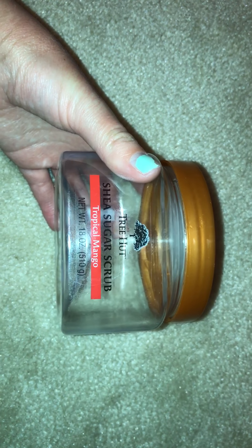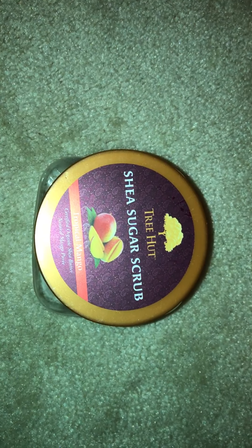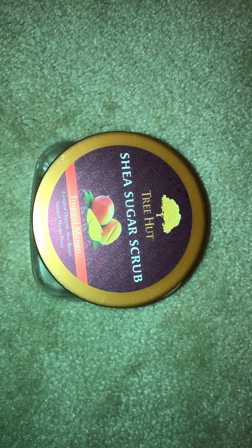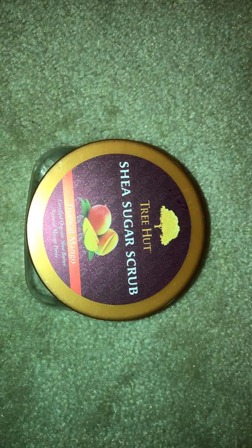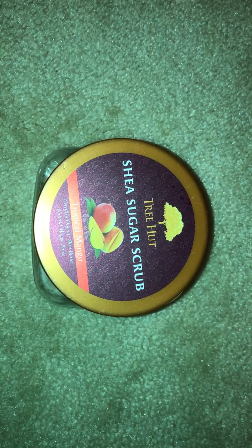Then I have a scrub here. I've talked about this in a lot of my videos. This is the Tree Hut Shea Sugar Scrub in Tropical Mango. I really like these and I've talked about this scent a lot. This is the one that my Walmart seems to have the most of, so that's the one I seem to review more. It's a very exfoliating scrub — it's a harsh exfoliant — so if you don't like harsh exfoliants, you might not like this, but I really do. That was really good.